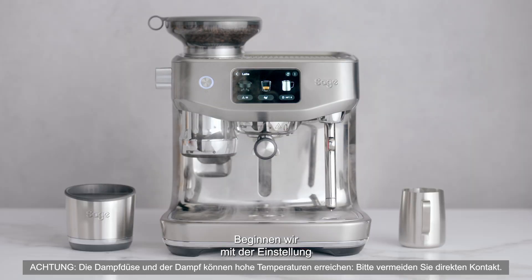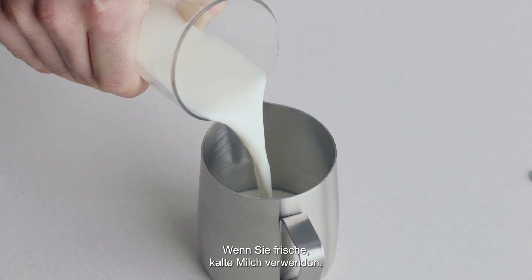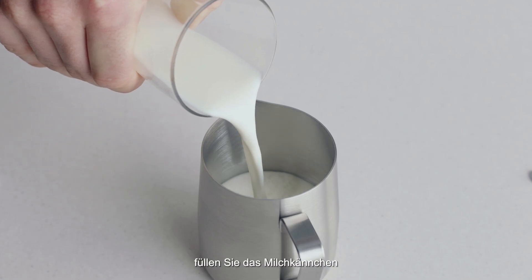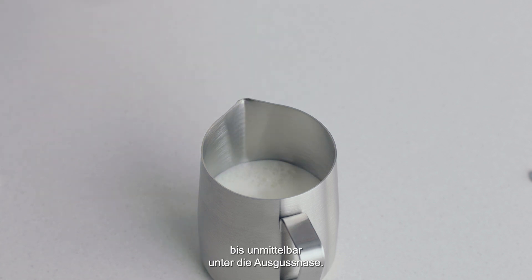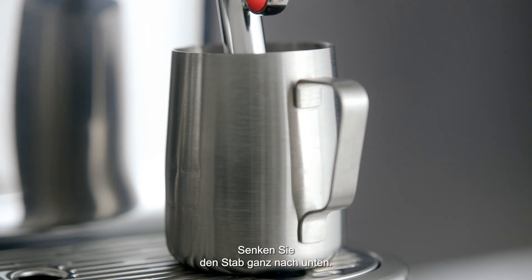Let's start with learning how to adjust the milk temperature and texture for your chosen milk. Begin with fresh cold milk, filling the milk jug to just below the spout position. Lift the steam wand and insert into the milk jug, then lower the wand to be fully down.